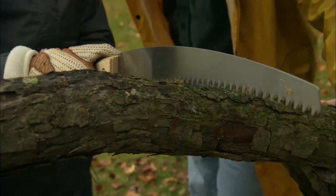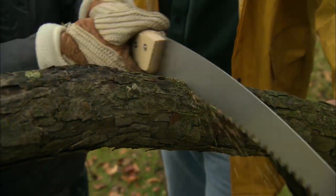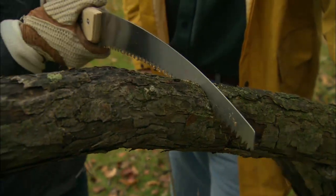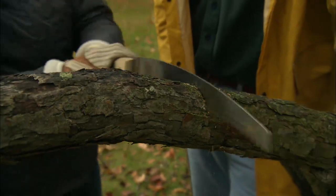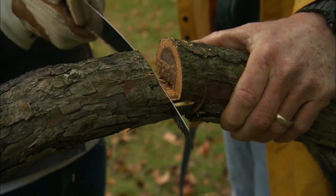Take the saw up. Right here? That should be good. Now cut it all the way through and that branch is going to fall right off.